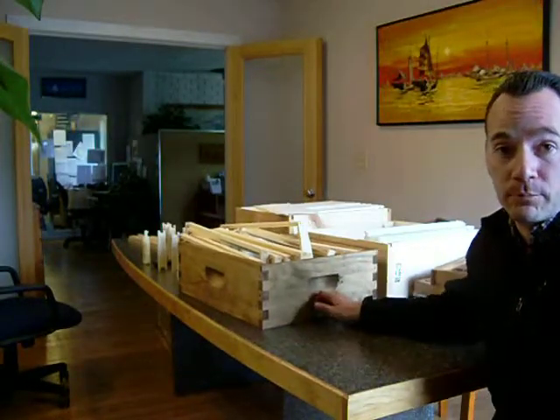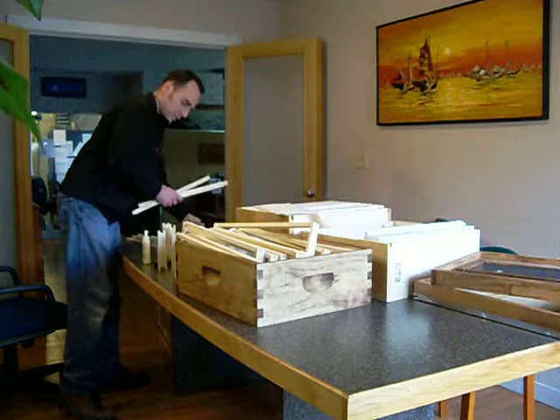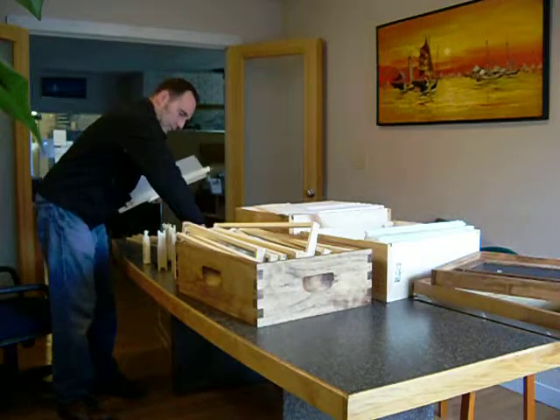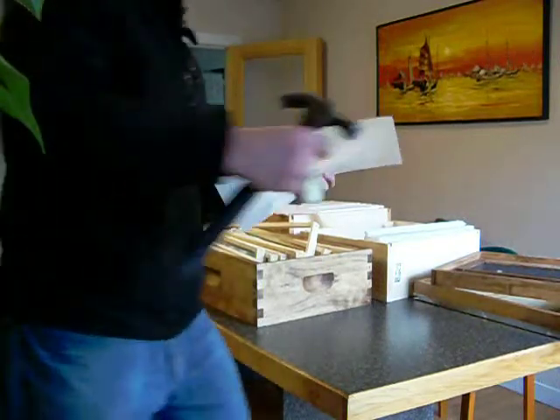This video shows how to assemble a frame for your beehive. You'll just need a few items.